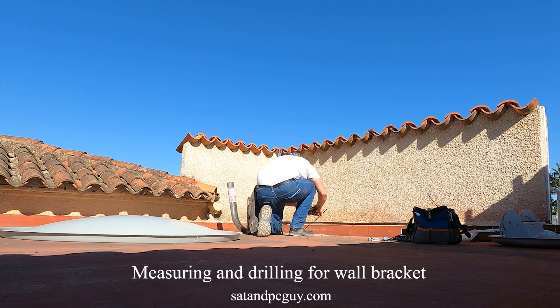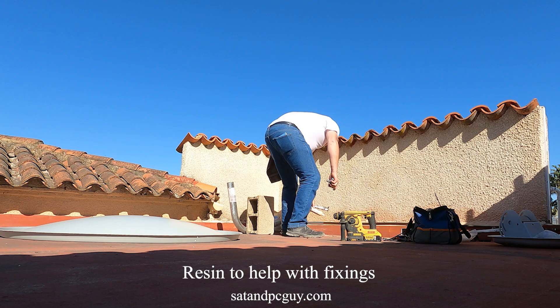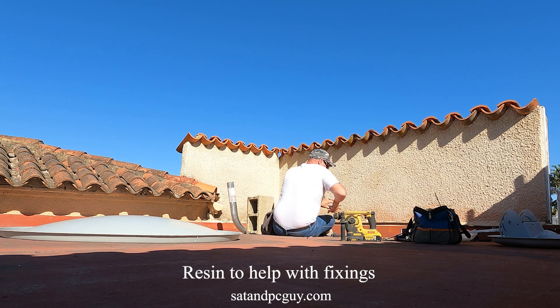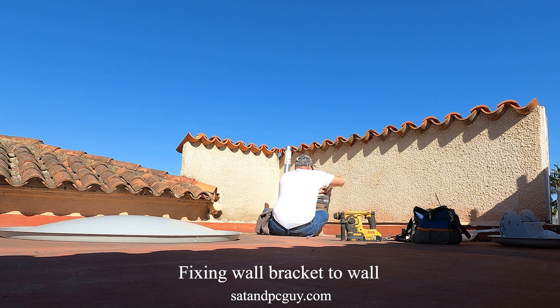A good install location is needed with no trees or buildings in the line of sight to the satellites. This location was ideal — an unused roof terrace. There was a good wall and I could get good fittings, but I still needed to use a concrete block under the wall support to help take the weight off the wall.